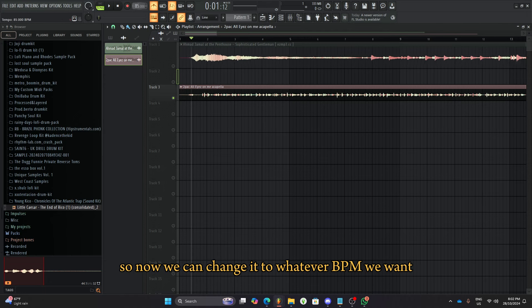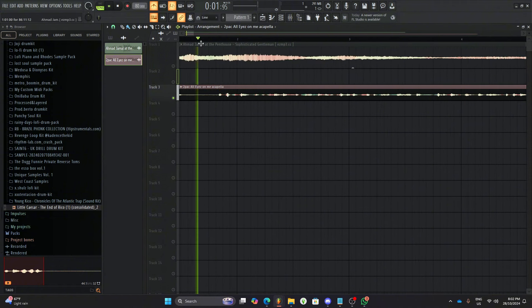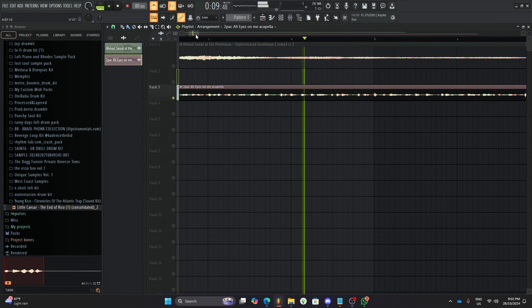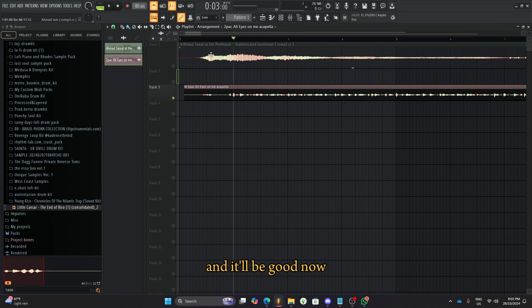So now we can change it to whatever BPM we want and stretch it, and it won't move because it will always be locked to 93.282. So now at 80 BPM we just gotta match it — and now it's on time, and you can put whatever BPM you want and it'll be good. The next step is finding a sample that is close in BPM to the original acapella, so around the 93 BPM mark. It could be 70 BPM — that's pushing it — or like 100-something, but as long as it sounds good when you slow it down or speed it up, it doesn't matter. It just needs to be in that same range.